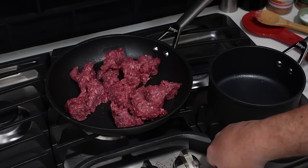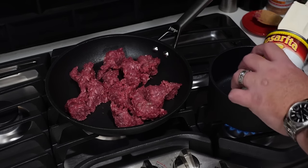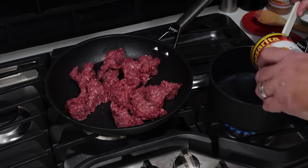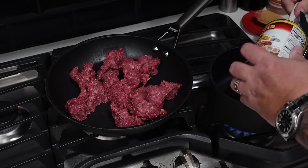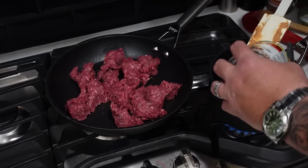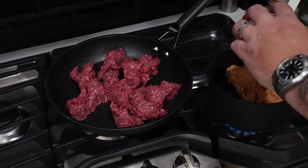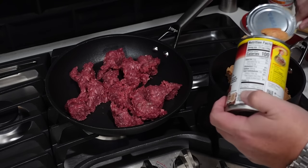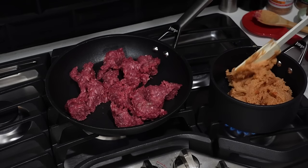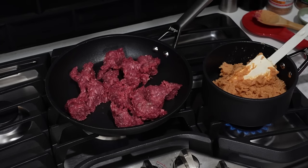Second pot over here — turn it up to medium and get our refried beans from Aunt Rosarita, or Tia Rosarita. I'm sure there are plenty of homemade refried bean recipes out there, but Taco Bell does not use homemade refried beans, so we're going old school canned. All we're doing is heating this through, getting it nice and smooth — no big deal.